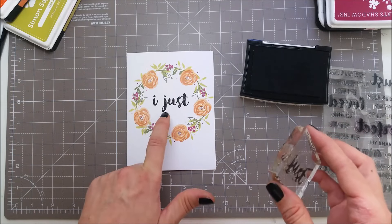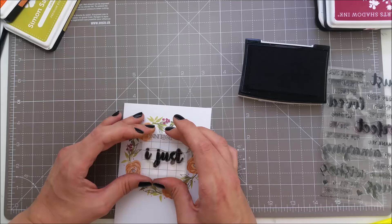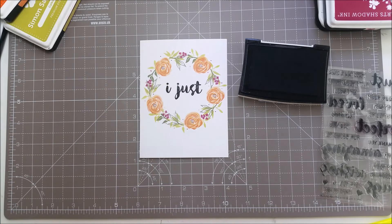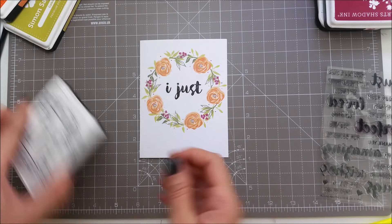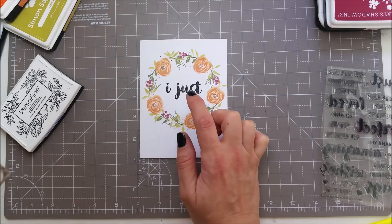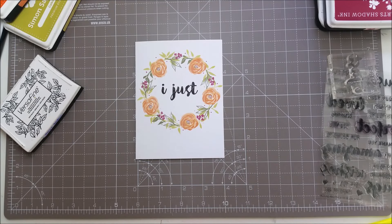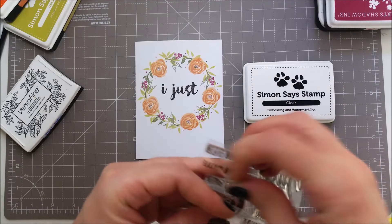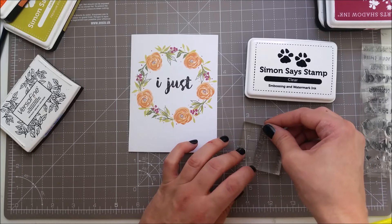I'm a bit scared about re-stamping, so I'll just use a marker to fill in that area. The powder picked up onto my stamp — I applied too much powder there — but that's okay, I'm gonna fix it. Do anything you can so you don't throw your card away and waste the time you've invested.